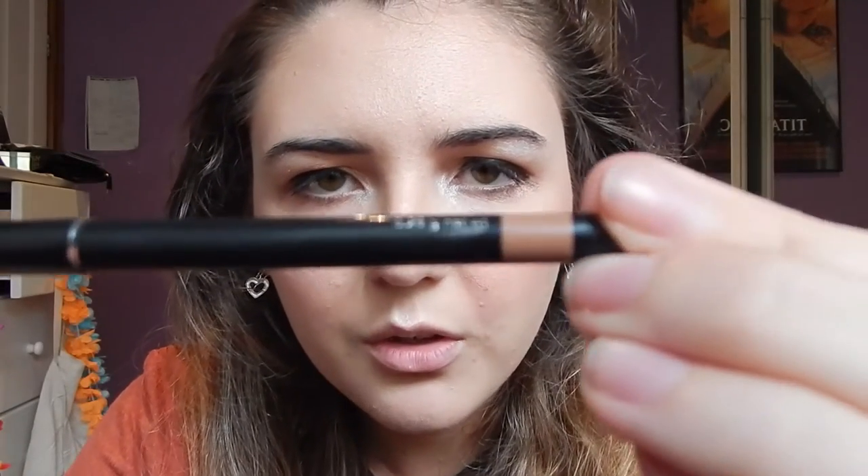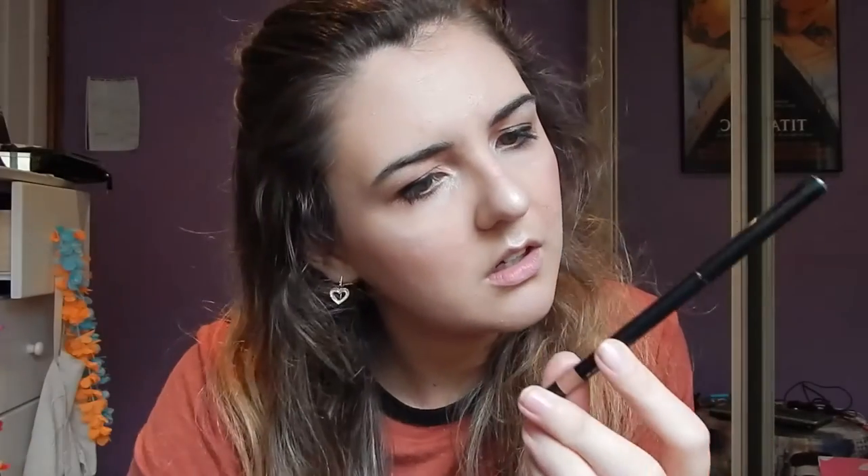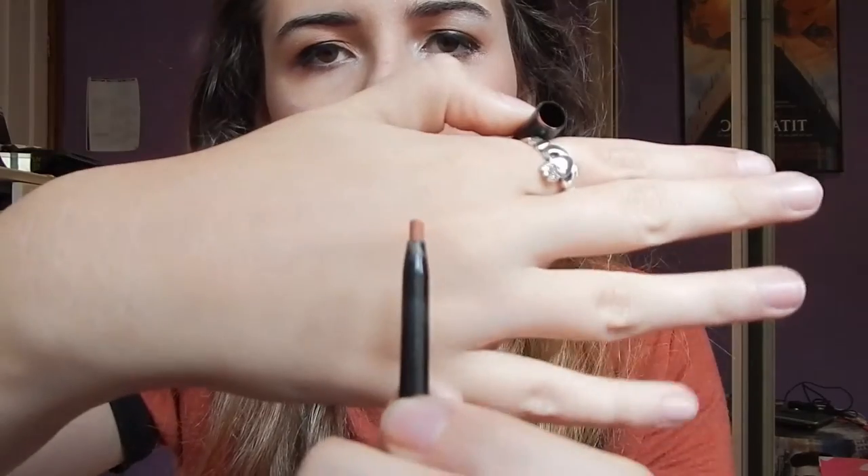For lips, we're going in with this — it's an Avon nude lip liner, the Ultra Glimmer Sticks. It hasn't really got a glimmer to it, but we'll ignore that. It's in the shade 'nude'. It's really nice and creamy. We just line the lips.